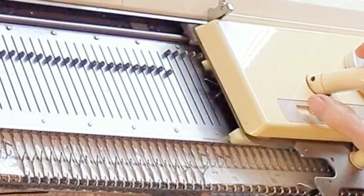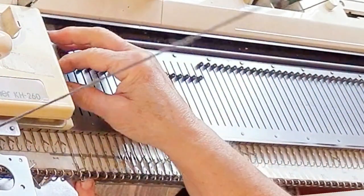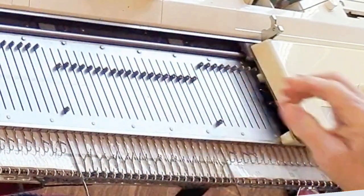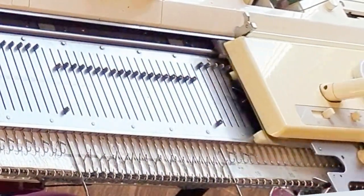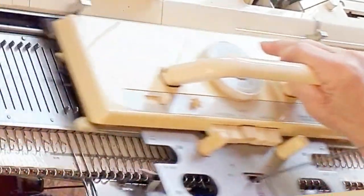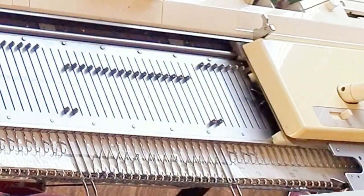Even though the socks are tubular, I'm first going to demonstrate just on one bed so that you get a full view of what's going on. My heel stitches are on the main bed — the other half of the sock is imaginary. On the left, I'm working the automatic short row by knitting across, then placing the last needle that knitted in hold.